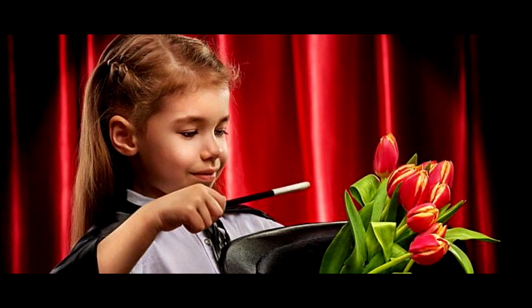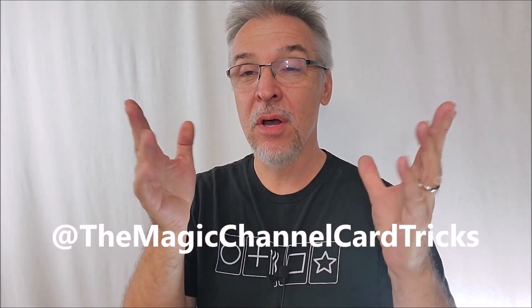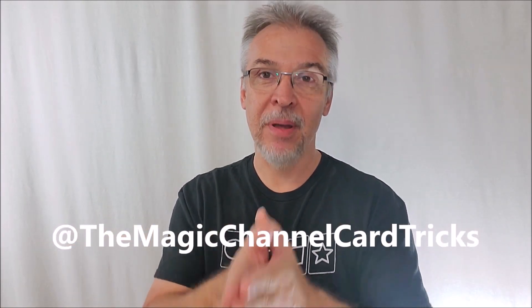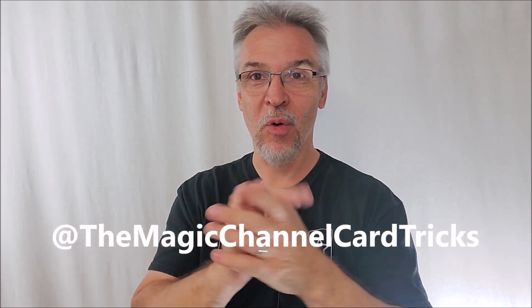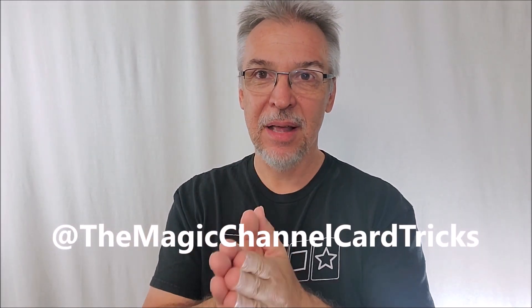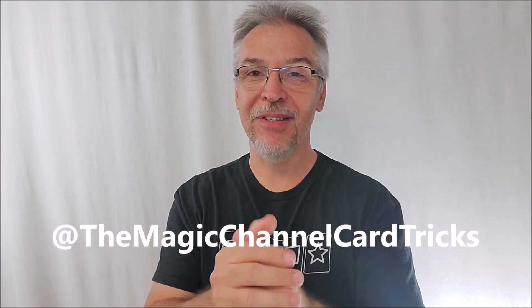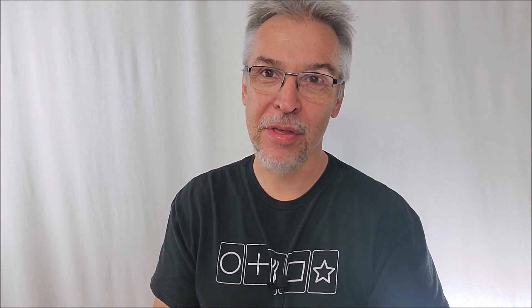Maybe you're not a beginner, but maybe you have a niece, nephew, or a little brother or sister that you could share this channel with. This is a great safe, kid-friendly place where they can learn beginning level magic. Make sure you head on over to Magic Channel Card Tricks, give my videos a like, subscribe to that channel. Thanks for watching, guys, and thanks for being a part of Magic Orthodoxy.